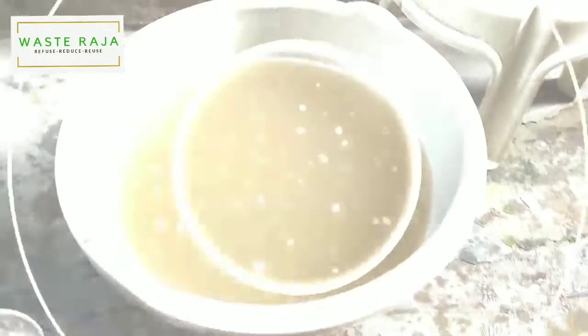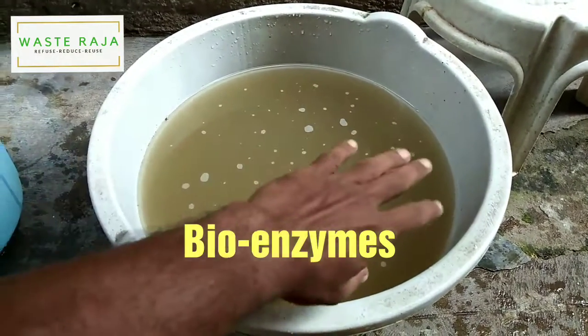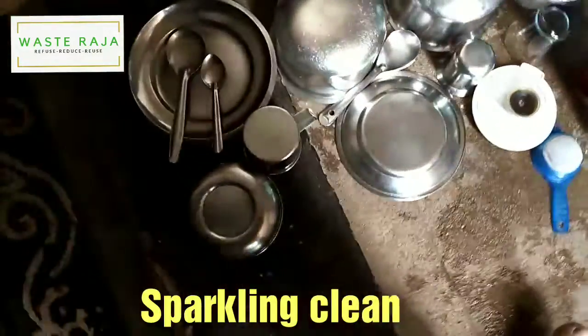It rained two days ago, so I captured water in this tub. Right now this is the wash water and it's completely full of bioenzymes. What I did is I actually washed all these utensils with this water.